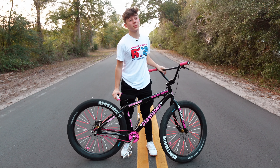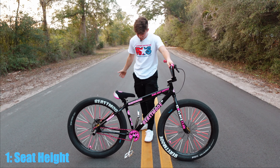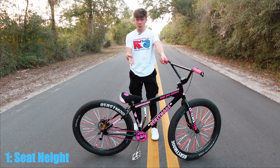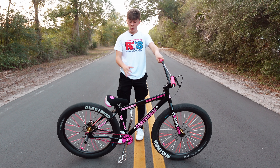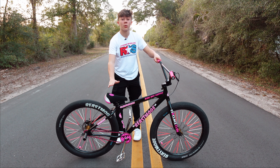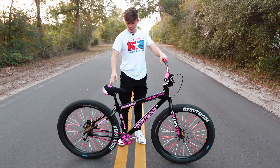Number one is going to be seat height. I see a lot of people trying to start off wheeling with a super low seat like this. Although a lot of us who are experienced run a low seat, it's not the best to start with. When you're starting you want to start up higher, and then as you progress you want to slowly lower it down. Right here I think this is adequate seat height for beginners learning how to wheelie.